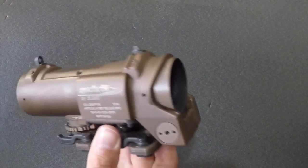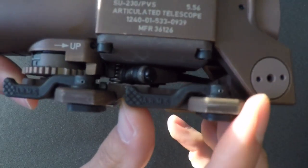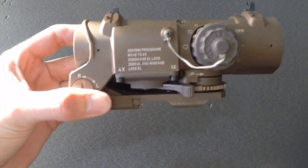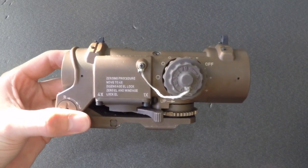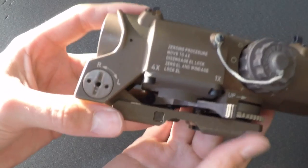A hell of a nice brick though. The lockup to the Picatinny rail sets like concrete. The arm throw lever mounts are a great feature. Bear in mind the finish is somewhat worn as it is a second-hand optic, therefore the paint is wearing thin in some areas, and underneath the brown finish lies a lighter tan shade. It all adds to the charm though.